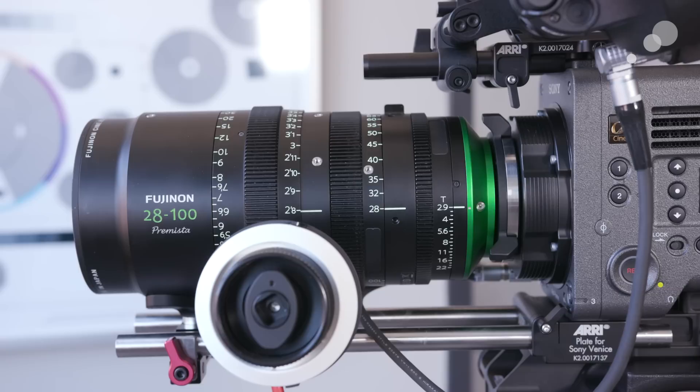Between these two lenses, by the end of the year Fujinon will cover full format from 28 millimeter all the way to 250 millimeter. Even with just this one lens — 28 to 100 millimeter — that really is a significant range. Thinking about a typical prime set that I would rent, this does cover the focal lengths we typically use, unless for an extreme close-up we might rent something additional. This focal range is really nice for one lens.